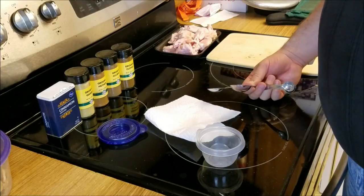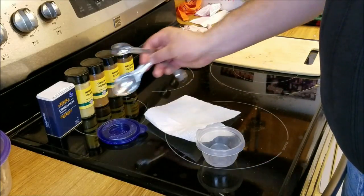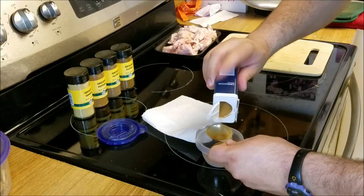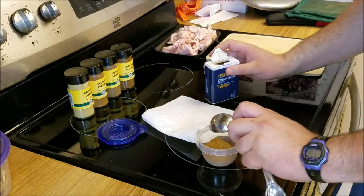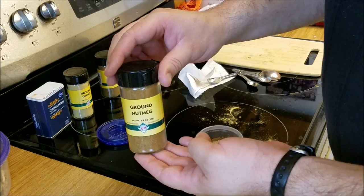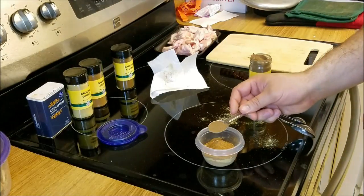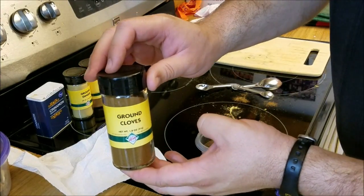To make pumpkin spice chicken wings I'm going to need some pumpkin spice, and I've got all the ingredients here. First we have cinnamon — if nothing else, I'm getting rid of a whole bunch of cinnamon I'm probably never going to use. Next we have some ginger, some nutmeg, some allspice, and lastly some cloves.